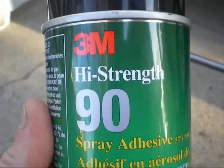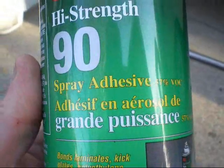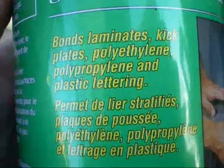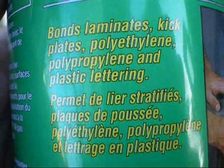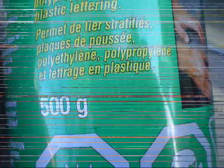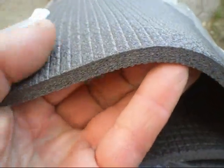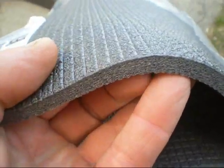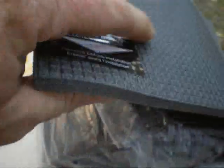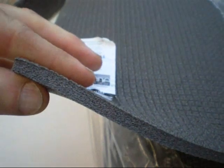For gluing the vinyl to the eco-foam, I'm thinking of trying this — a 3M product. It bonds, laminates, kicks paneling, and polyethylene, which is what I believe the eco-foam is made of. Here's the profile of the eco-foam — I think it said it was 5/16 of an inch thick, fairly flexible. That 3M glue should glue this to the vinyl, I'm hoping anyway.